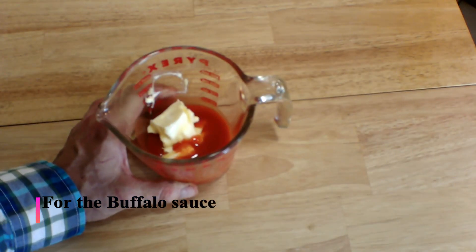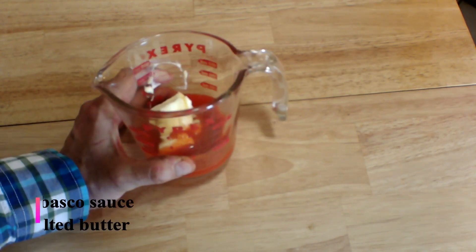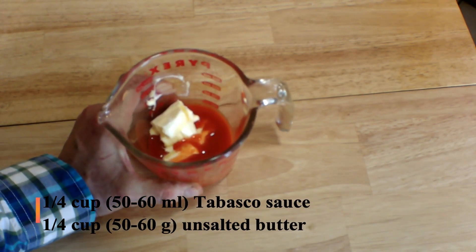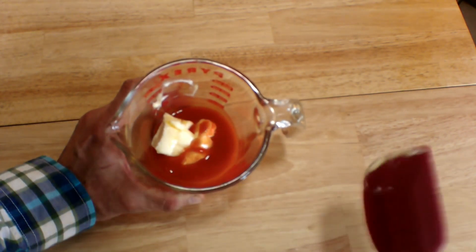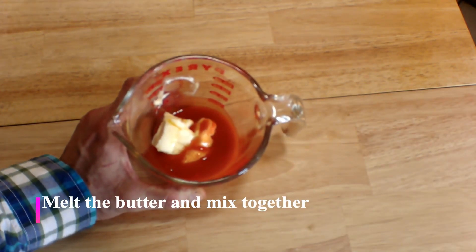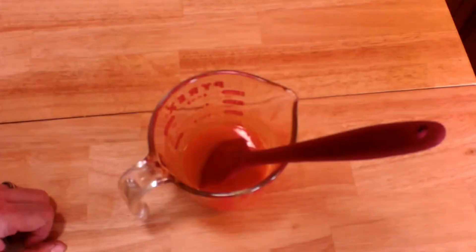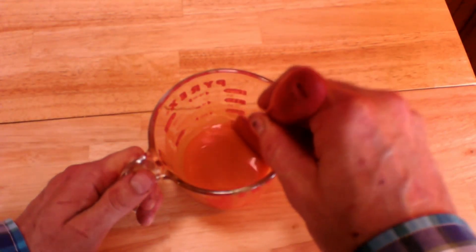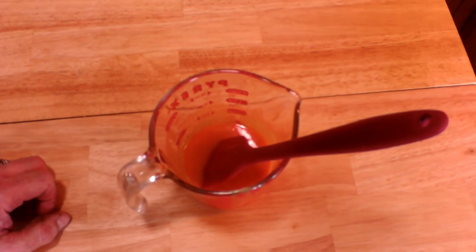While we're waiting, let's make our sauces. I'll start with the buffalo sauce. Here I've got equal amounts of unsalted butter and Tabasco sauce — four tablespoons of each, that's a quarter of a cup. I'm going to melt the butter in the microwave for about 30 seconds; you can do this on the stovetop if you prefer. Once you've melted the butter, just give it a stir and set it aside to cool. That's all there is to it.